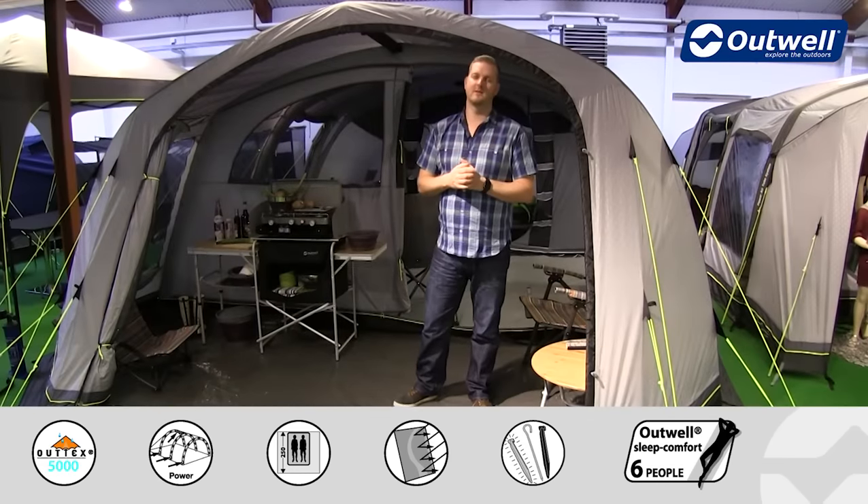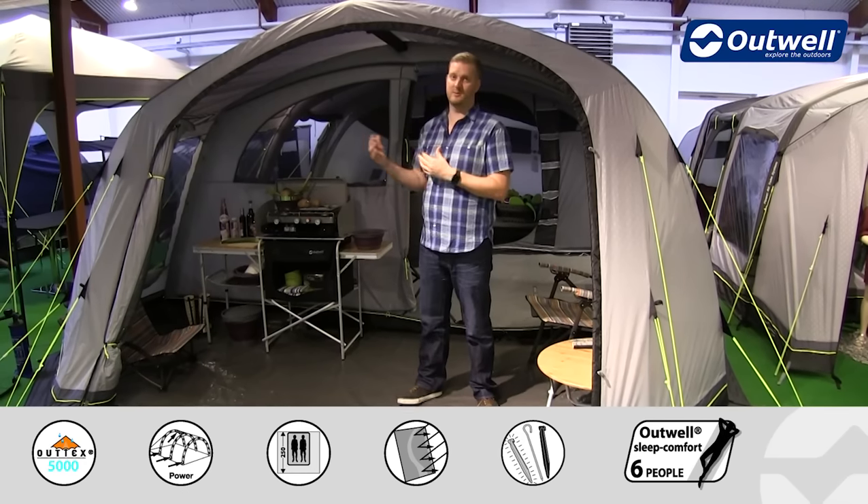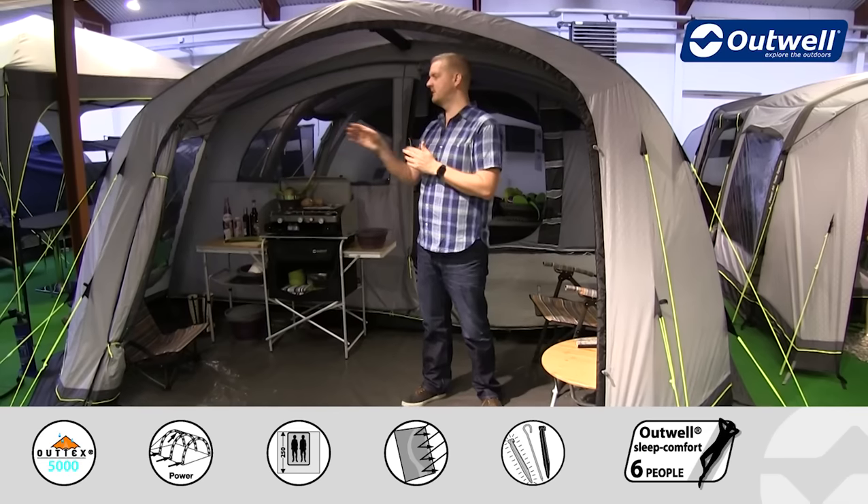With this tent being from our air comfort collection, you'll find that in place of traditional steel or fiberglass poles, we have an inflatable frame on here, which we will show you in detail on the outside.